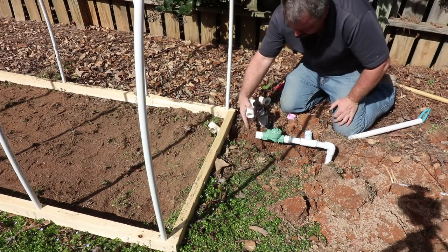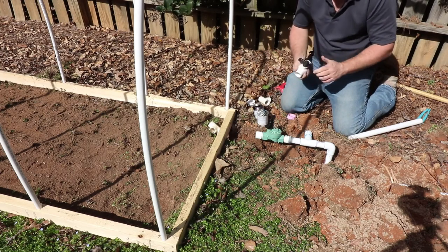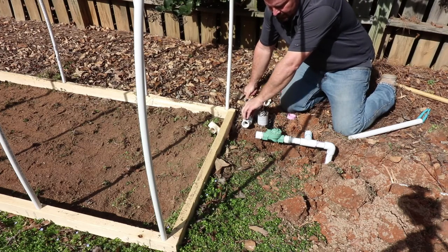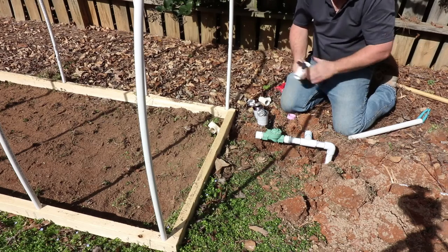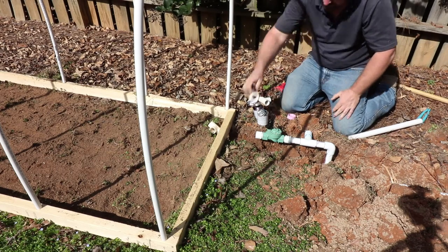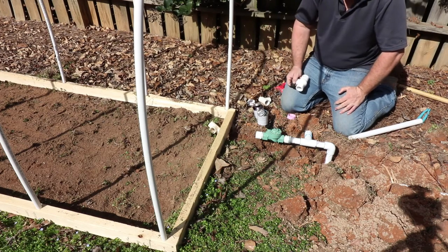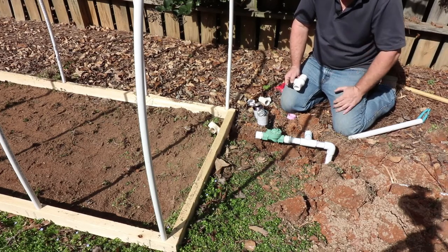I'm going to put one more thing in between the valve and the house — a shutoff. I'm going to use it in the future to drain the water out of this house. No matter how big the house is, you should have some ability to open a valve and quickly empty all the lines so that you can make repairs.